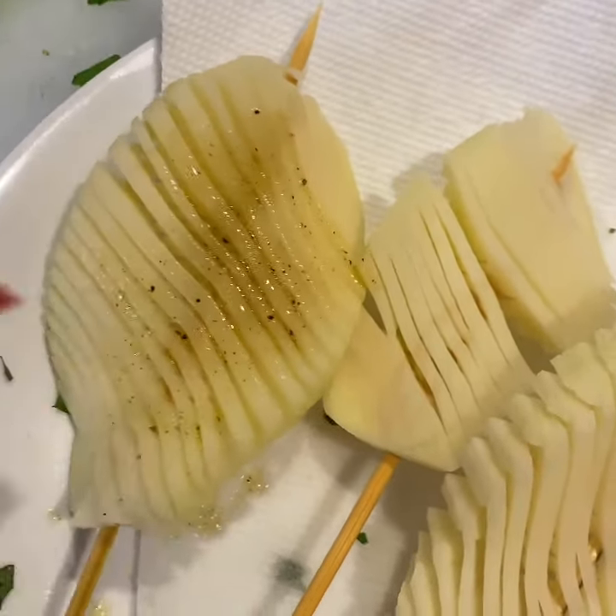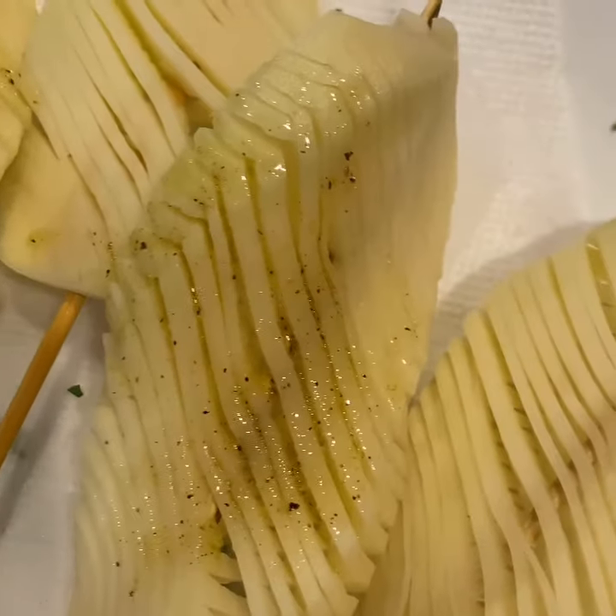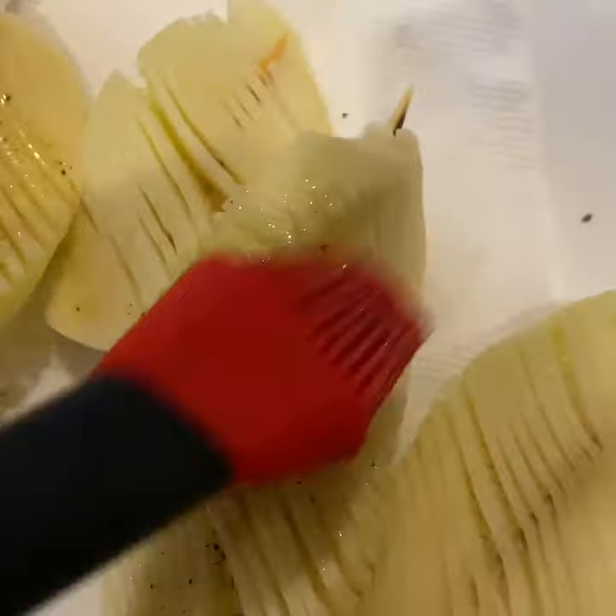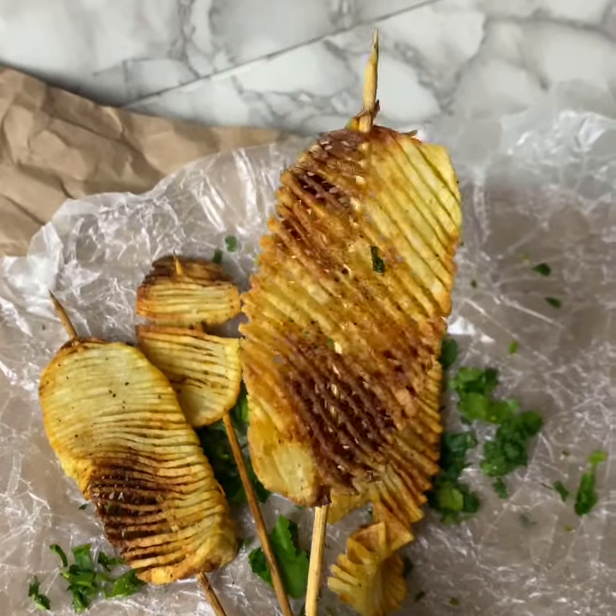Instead of deep frying, you can bake or air fry your potatoes. Just brush them with butter or olive oil and then pop them in the oven. The baked version is not quite as crispy, but still just as good.